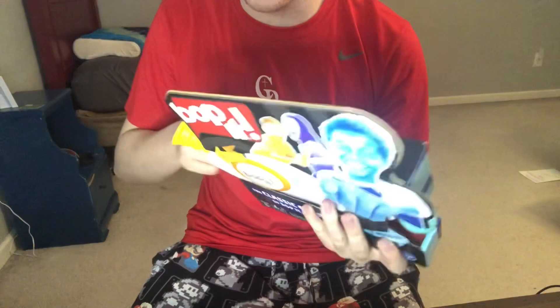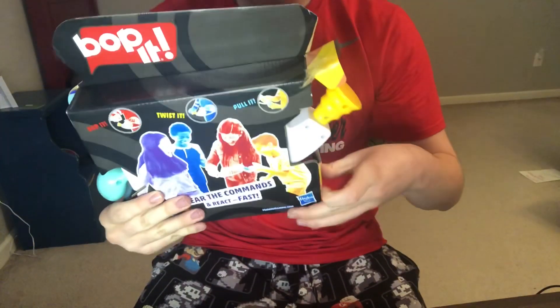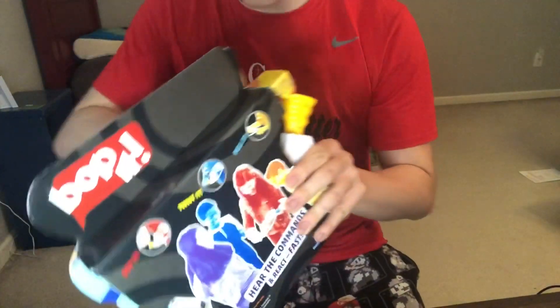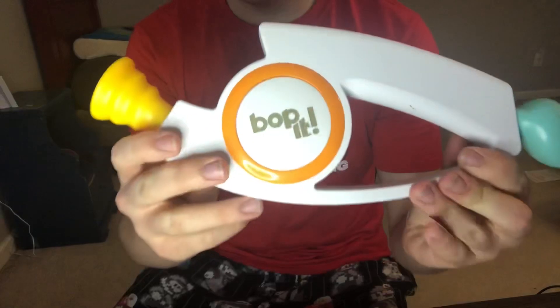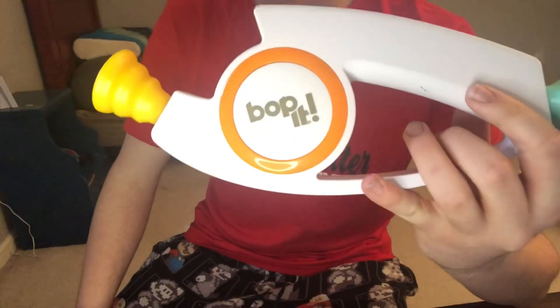Without further ado, I'm going to be unboxing it and actually beating it. There's something wrong with the tape — this may take a while, so just bear with me. Okay, there we go — oh, it just slid out, awesome, that saves a lot of time! Here it is, the 3.0 Bop It Classic. Let me just turn the lighting down a little bit — there we go, that's much better.